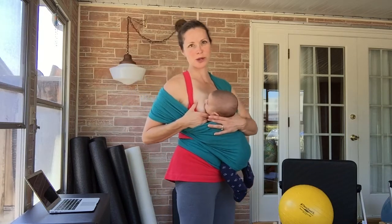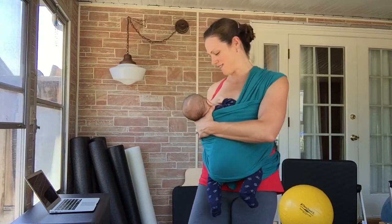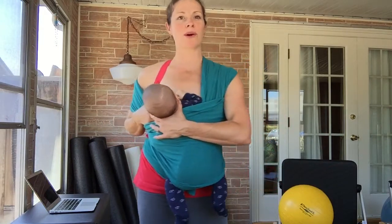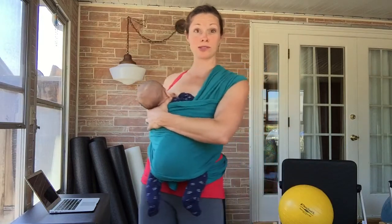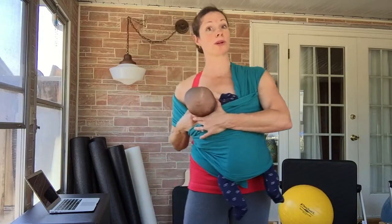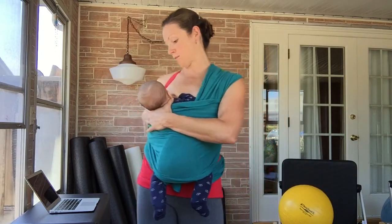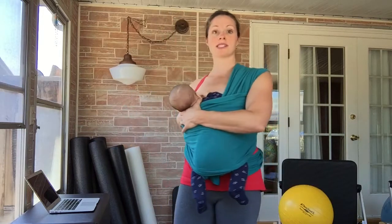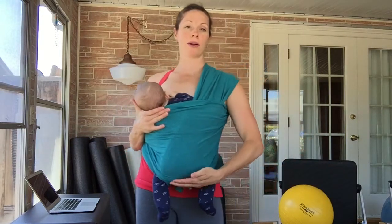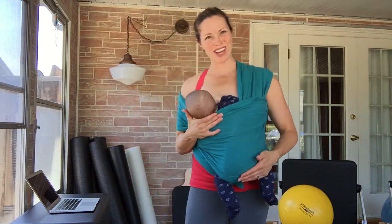Hi everybody, I'm Sarah with the Sobe Sport Family Fitness. I'm nursing my two-month-old son David in the Moby wrap right now. He's in the hug hold. What I did was I loosened the wrap and scooted the X — which is the seat that he sits on — over toward the opposite hip from the breast I'm feeding on. I'm feeding on my right breast and the X, this part right here where he's seated, is scooted over toward the left side.